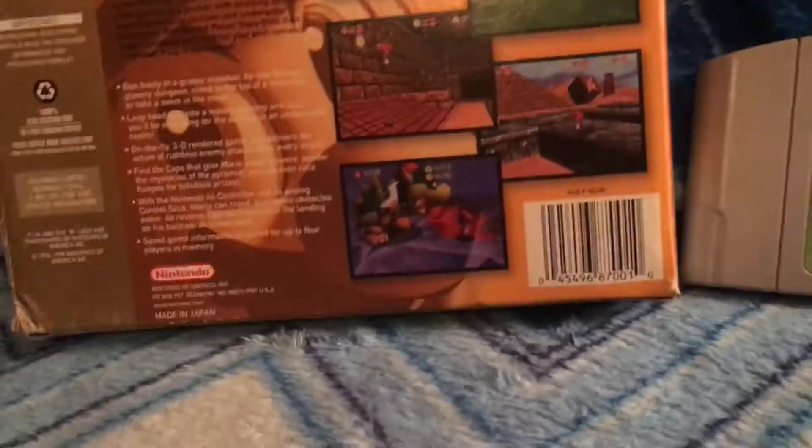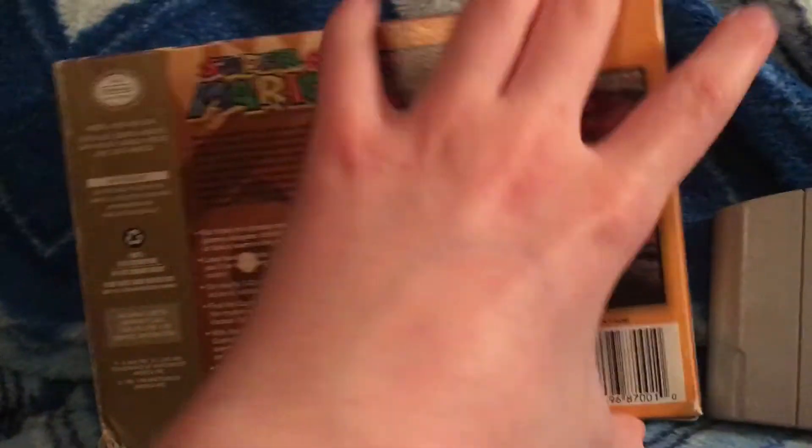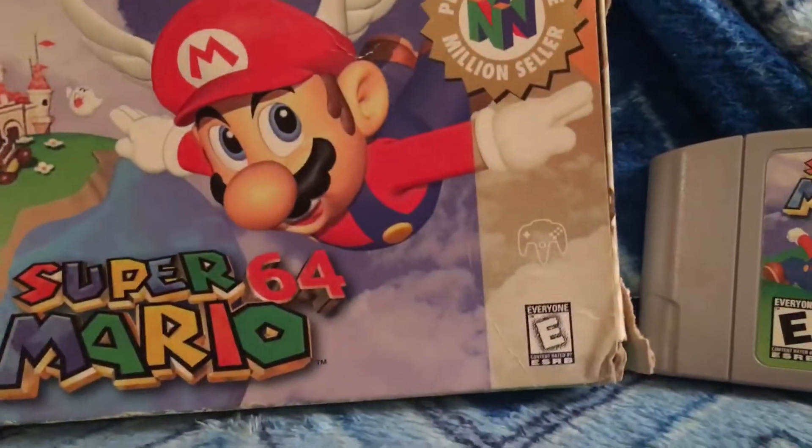Literally just beat this game two days ago. There's Bowser. I don't have the manual for, like, any of the games — well, maybe two.